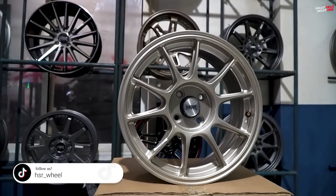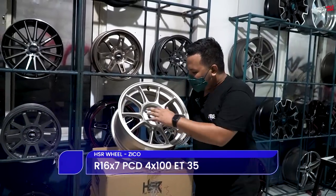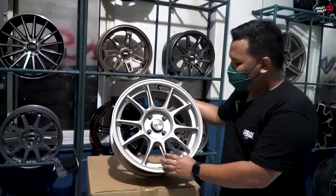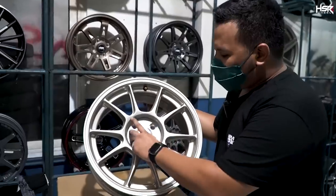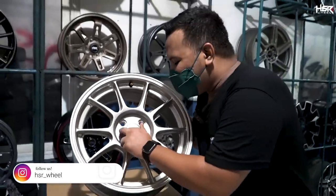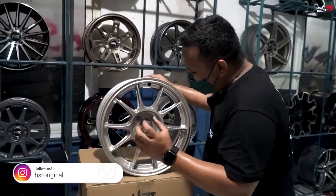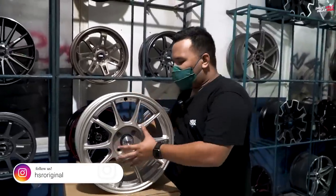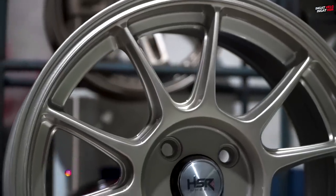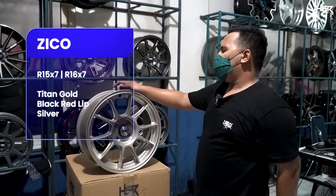Selanjutnya kita punya HSR Zico, dengan spesifikasi ring 16, lebar 7, offset 35. Ini adalah pengeluaran terbaru dari HSR. Kelebihannya adalah single PCD — jadi bagian lubang tambahannya tidak ada. Memang single PCD akan sedikit lebih berat karena tidak ada lubang yang dibuang, ada bagian yang ditanem pakai bahan lagi. Tapi ini racing look banget, dan bagi kalian yang sukanya single PCD, ini bisa jadi opsi terbaik.